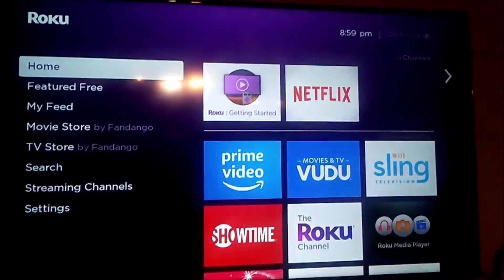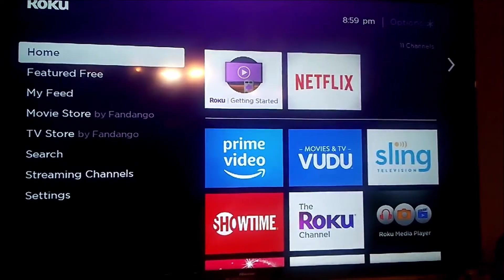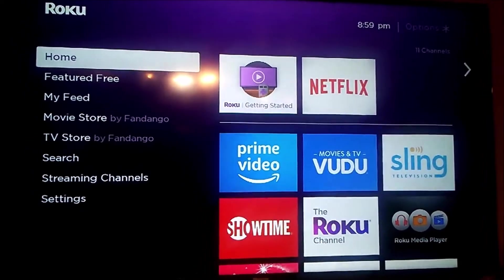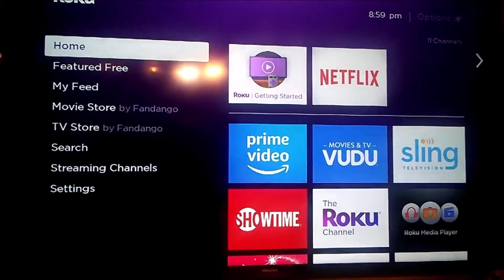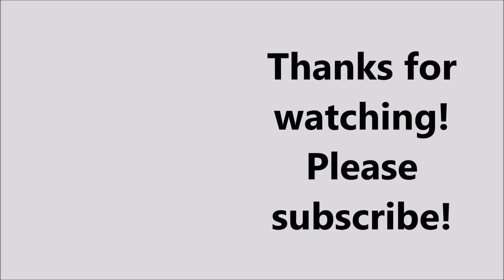Now you can go ahead and explore the Roku, add the channels you want, and log in to your different accounts. If you have any questions, please comment below, subscribe, and we'd love to make more videos for you. Thank you.